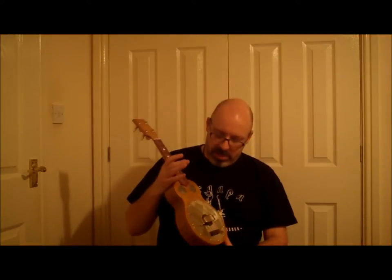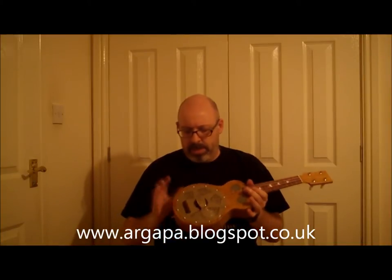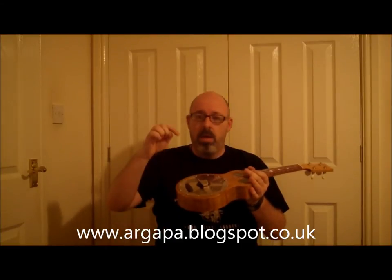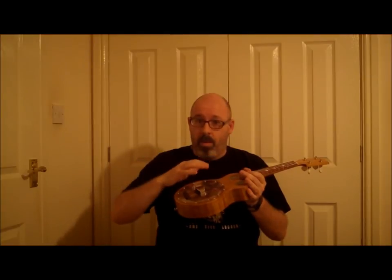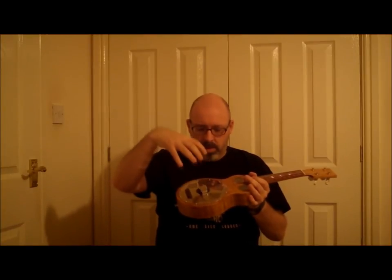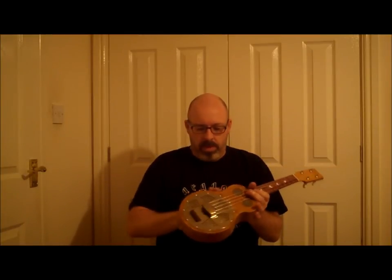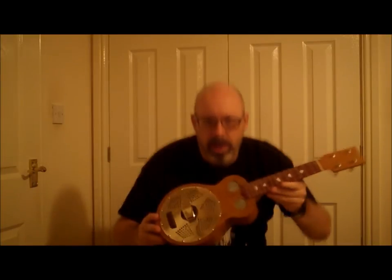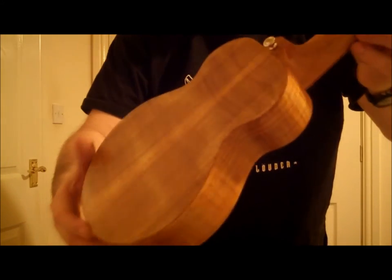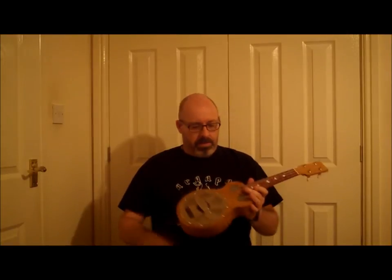It is a soprano resonator ukulele. Have a look on his blog — the link's below — as to how he constructs these, but basically there's a plywood skeleton in there which is good because that makes the whole body very rigid. For resonator ukes you want the cone to do the work; you don't want thin floppy wobbly bits of wood like you do on regular wooden ukes. The plywood skeleton very cleverly also makes the sound well to hold the cone, which is under this cover plate, and he's clad that plywood body with this beautiful ash — it's got a lovely pattern to it, and on the back a beautiful piece of ash.